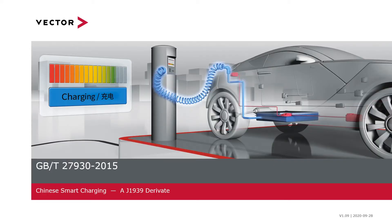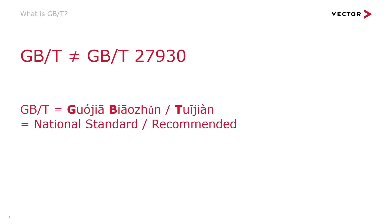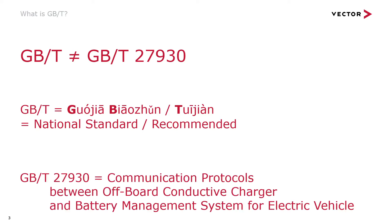Today's topic is GBT27930, which is a Chinese protocol for smart charging and it is a derivative from the protocol SAE J1939. Many people talk about GBT when in fact they mean GBT27930. GBT is Chinese and I will not try to pronounce the Chinese words, but it merely stands for National Standard Recommended. So please say GBT27930 when talking about this protocol for smart charging.